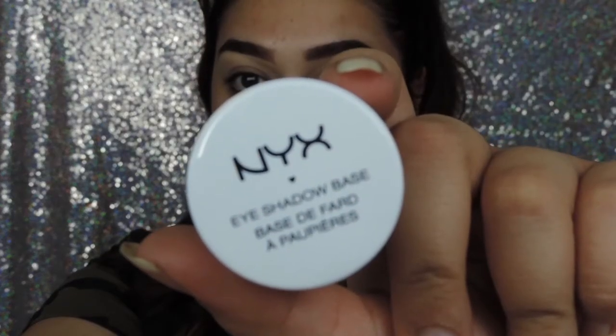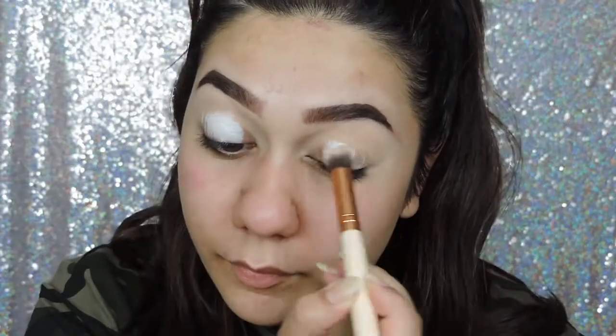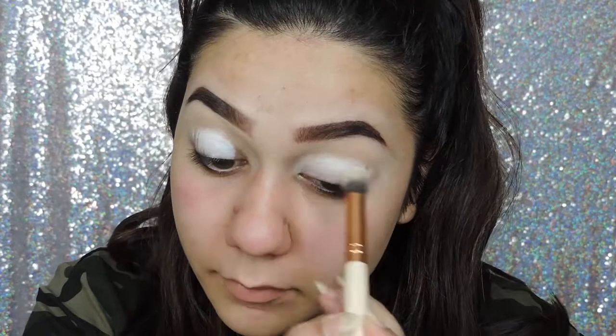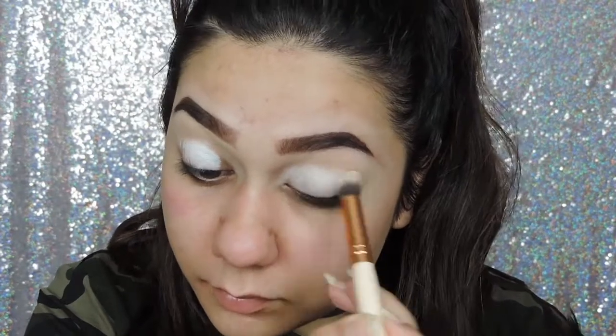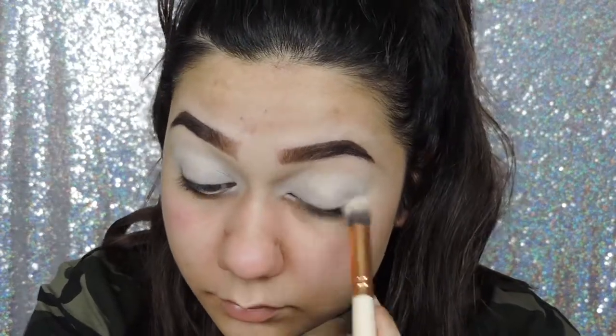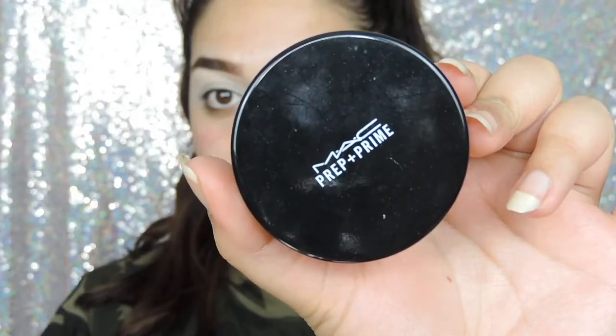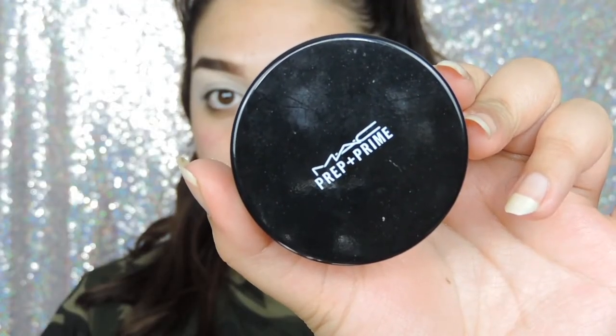To start with I'm going to use the NYX White eyeshadow base, and I'm just putting that all over my eyelid to make the colours really stand out and pop. Then I'm going to set that in place with the MAC 24mm lace.